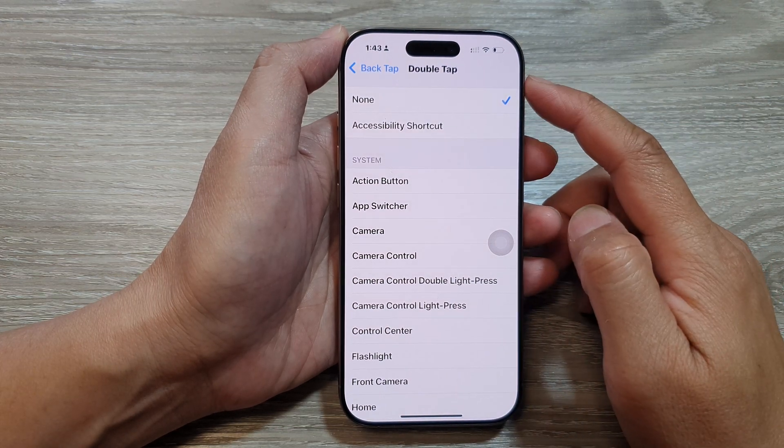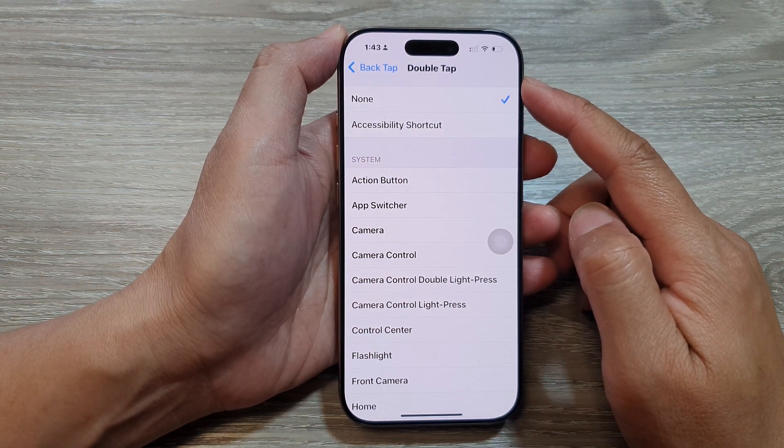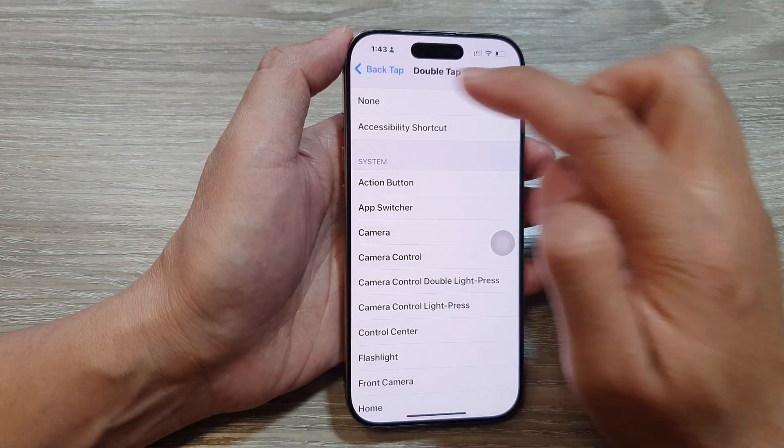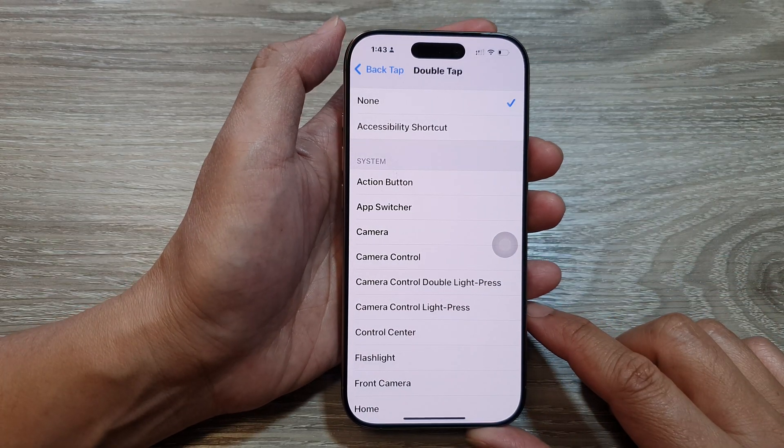How to set the back tap or double tap to trigger the physical action button on the iPhone 16 series.